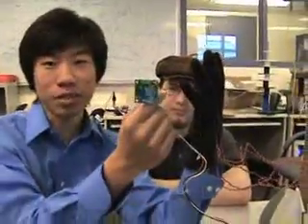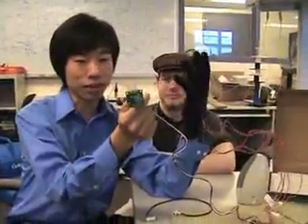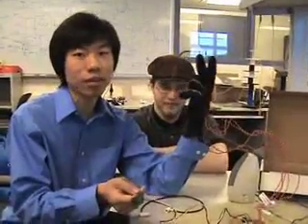This is the PIC we used. It has an accelerometer and it can detect the strum in motion. As you're moving it, the synthesizer is detecting the strum.